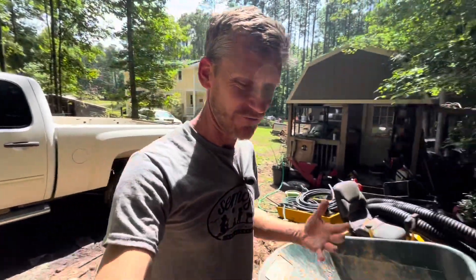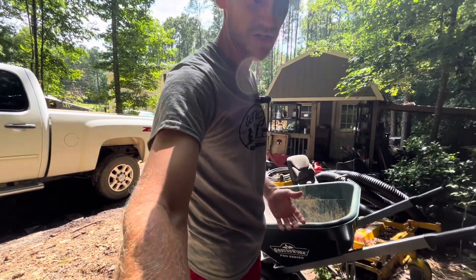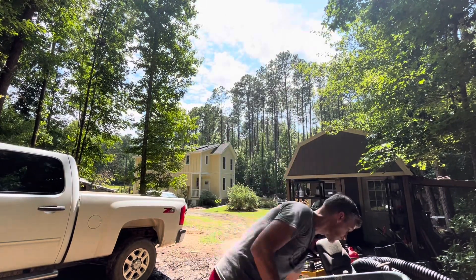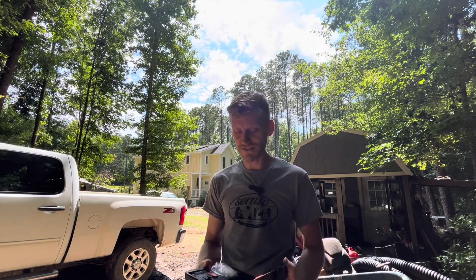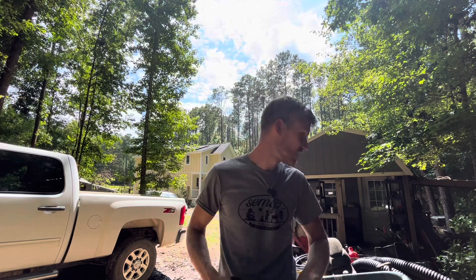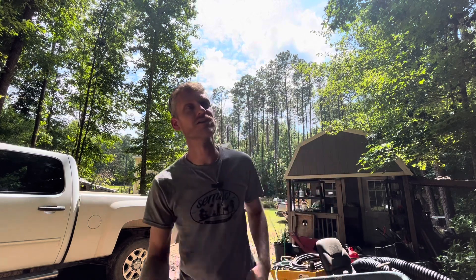Just got done washing out the truck from taking the pig — which is kind of what I wanted to talk about first: raising your own protein and some ways to help defer costs. When we do pigs, we always get one or two extra for other families and friends. This go-around, both of them had the land but not the setup, so we raised it for them. It helps defer our feed cost and makes protein more affordable for us.